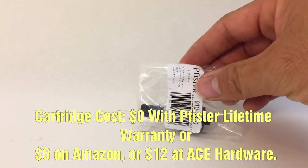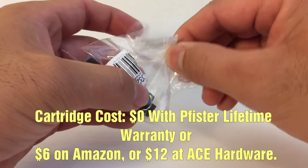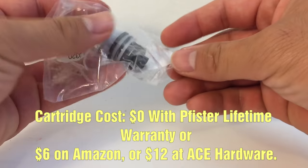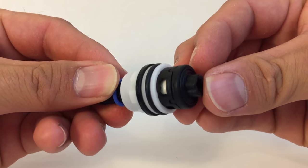Watch this video at 3 minutes and 50 seconds and I'll show you how I got this cartridge completely free with Pfister's lifetime warranty. If you don't know your faucet's model number, they have an easy way to figure it out.